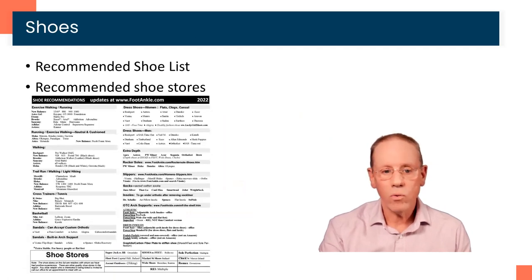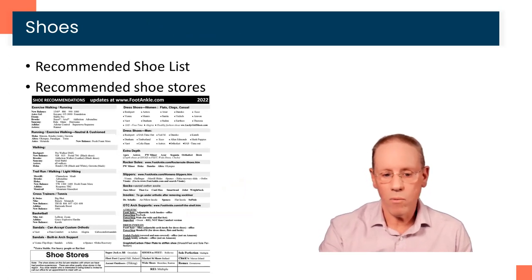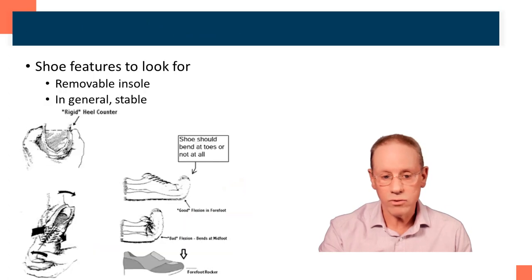We're also going to make recommendations on shoes. You should have received our recommended shoe list, which looks something like this. The most important part of this, by the way, is the list of shoe stores at the bottom — some good shoe stores in the area where we think that people are well-trained.